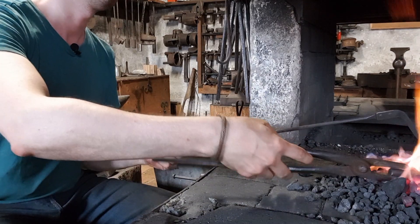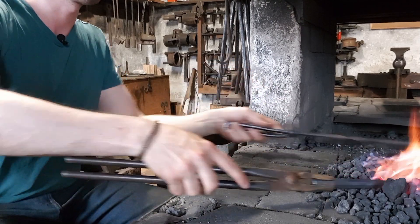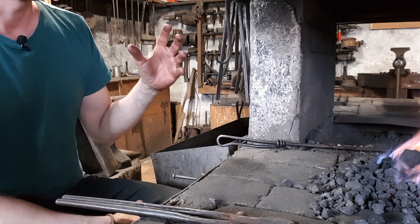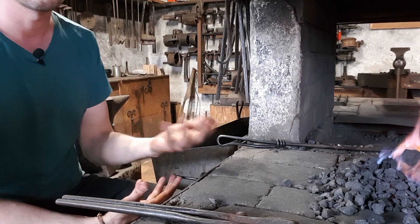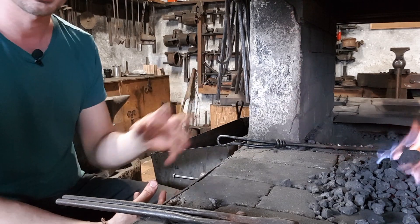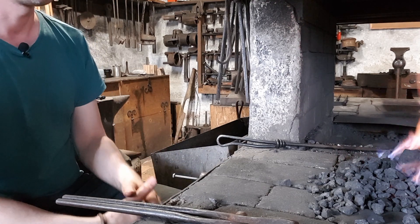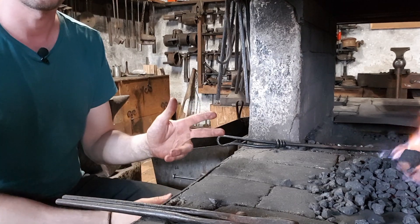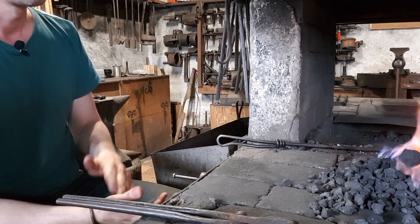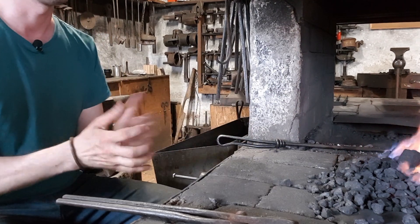My goal here is to mainly heat up the working end — the tip — because that's what I want to be hard. When you harden something, it actually becomes too hard to be usable as a tool or equipment. It becomes brittle, like glass. You can't scratch it, but you can easily smash it — it's just not functional. So after hardening, there's actually a third step in the heat treatment process, and that's called tempering.